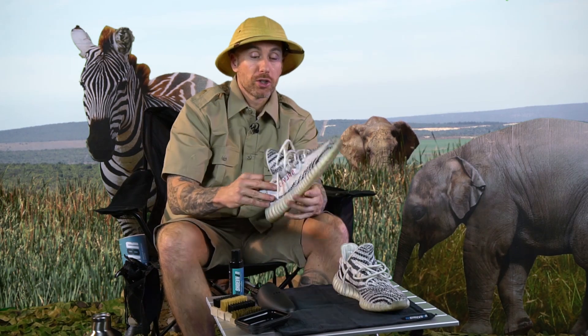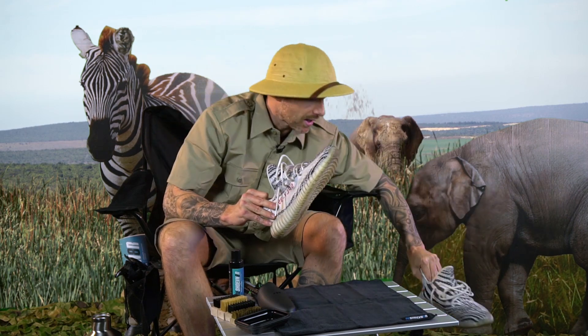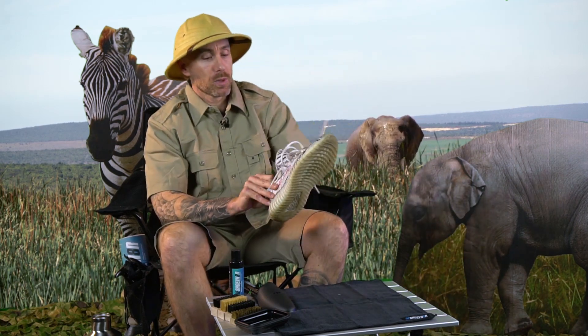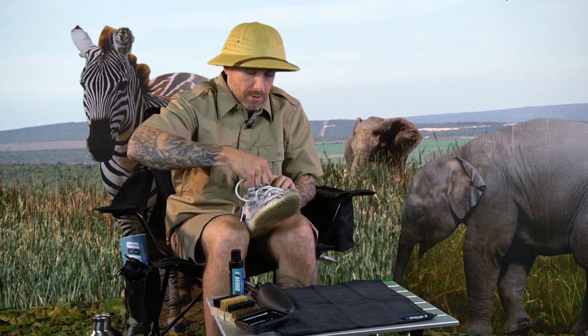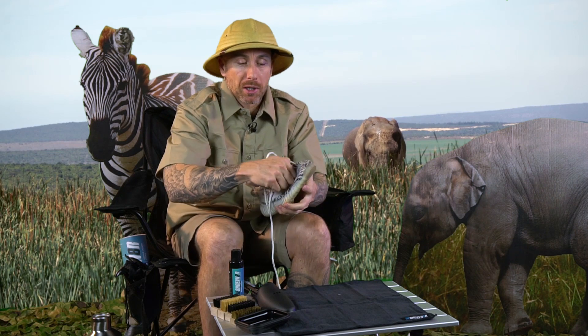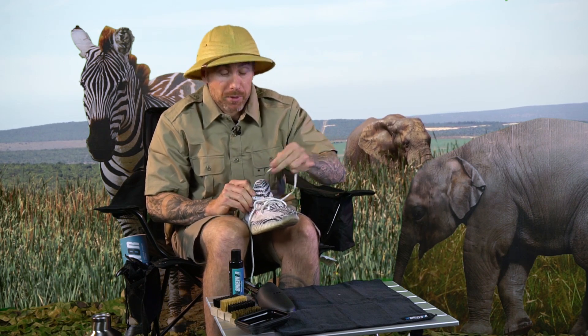The first thing we're going to do today is take out the laces in this shoe. I'm going to go ahead and set this down right here, get it out of the way. And then we'll put the shoe tree in there as well. Every time I clean a pair of shoes, I put a shoe tree in so I can apply pressure to the toe box. It's going to allow for a better cleaning, especially out here in the wilderness.